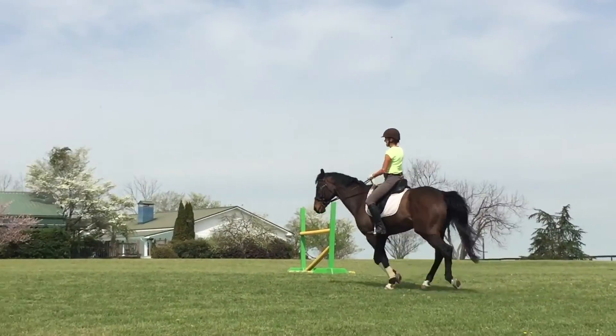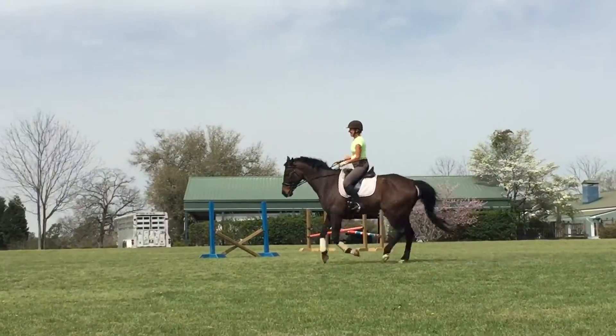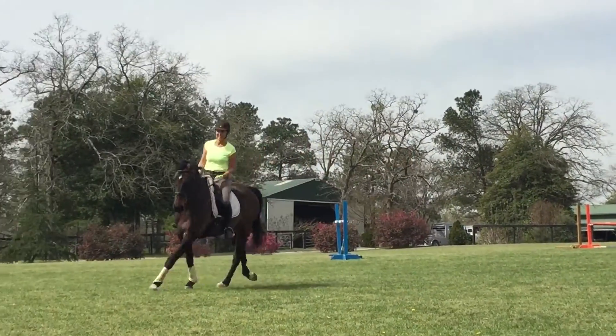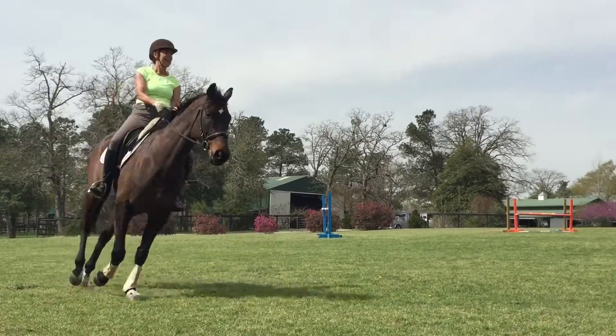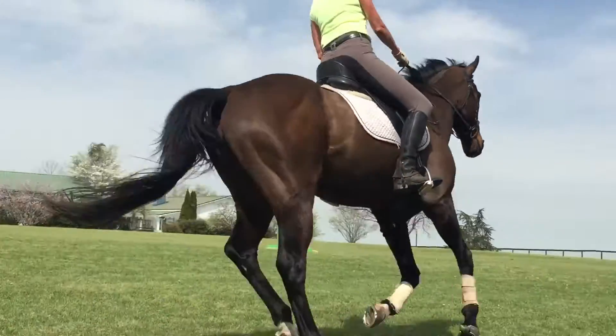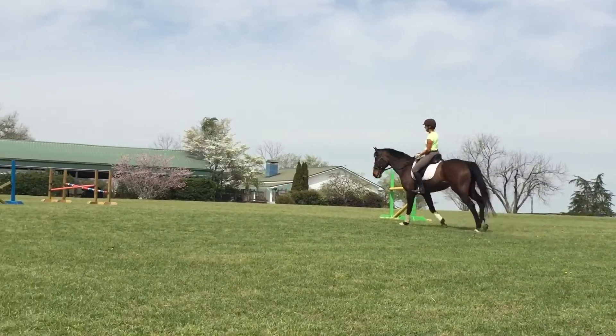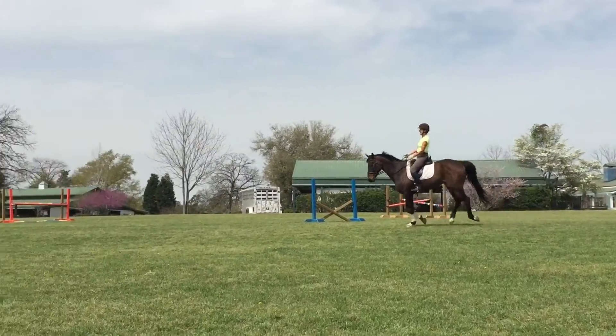Good, go on. Good, shorten your reins a little bit if you can. Outside rein. Thumbs up. One more circle, send them on.